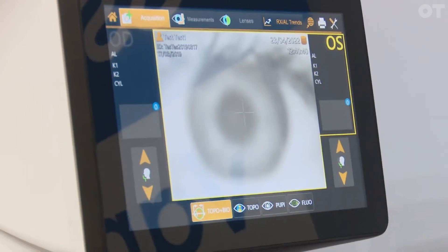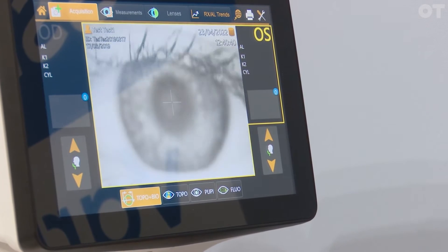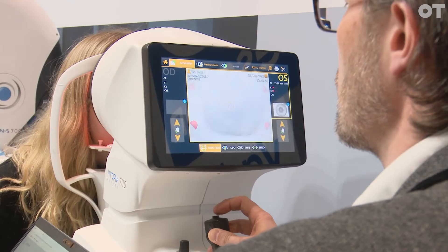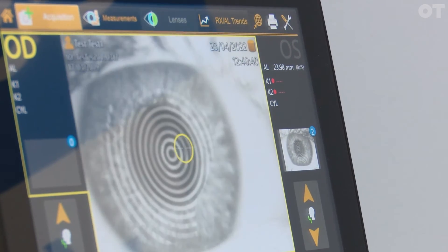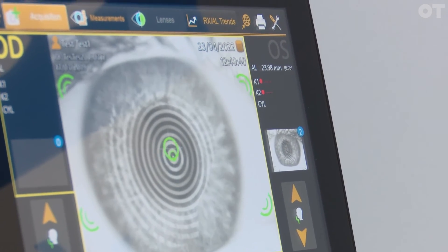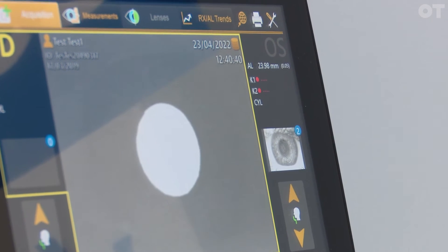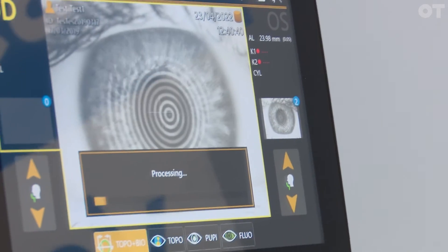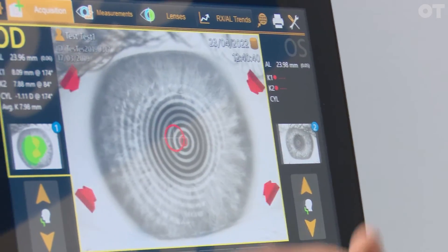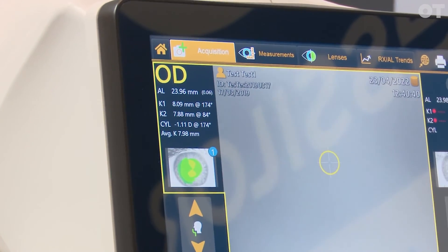So we're just going to take a quick measurement. Our patient's in position, we can see the eye there, so what we need to do is push in until we get a clear focus. And once we've got our patient in position, keep as still as you can and nice big stare now. You could do any given patient probably about a minute for both eyes. And after a few moments we have all our data, and you just continue to do the same on the other side as well.